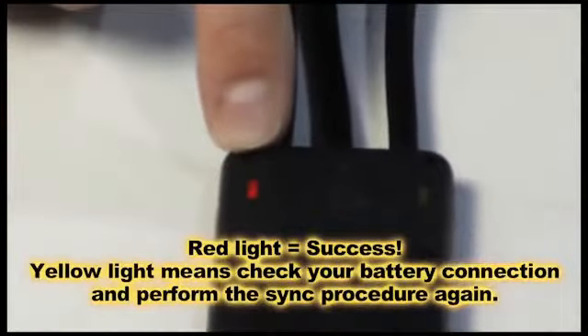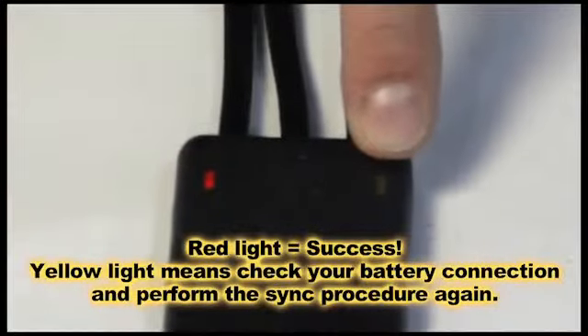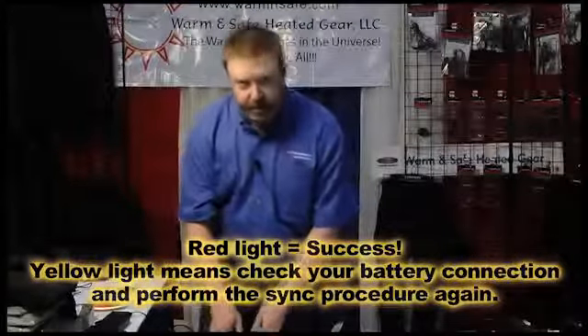If the red light doesn't show up and you have a yellow light, that means the battery harness has been hooked up backwards and you need to reset, correct your mistake, and then re-sync the controller.